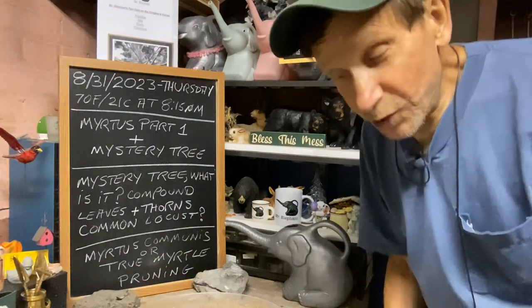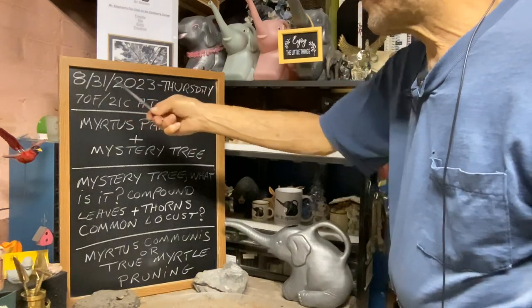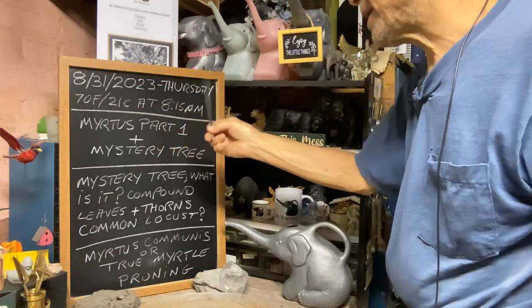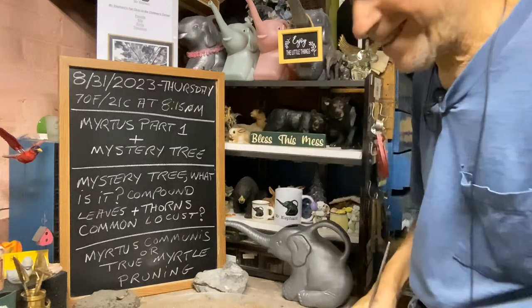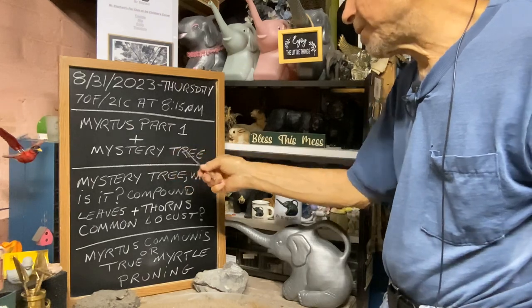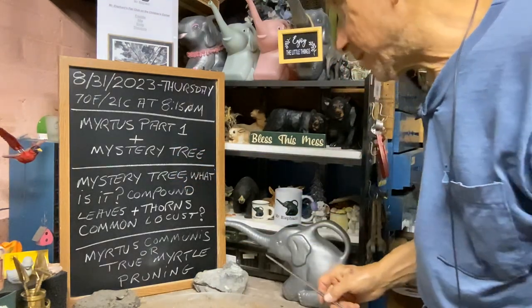Good evening everyone and welcome to Growing Clip Bonsai for Seniors. My name is Tom Novak and today is August 31st, 2023 — Thursday at 70 degrees Fahrenheit or 21 degrees Celsius at 8:15 PM. Sorry about the chalk. Today we're going to do our Myrtus Part 1, plus I'm going to show you the mystery tree I found — I don't know if you guys can guess what it is.